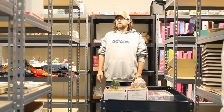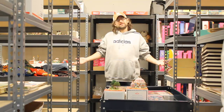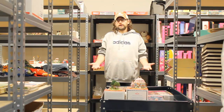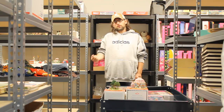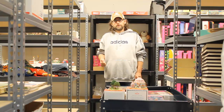Hey everybody, I want to thank you for coming and checking out our videos. We're back here in our warehouse area, which we call Stacks. It's got all of our merchandise that is currently on eBay, Amazon, or any other marketplace that we do business on. What I'm going to do now is just go ahead and pull the merchandise that we have to ship today. I'll show you how we do that and we'll go from there.